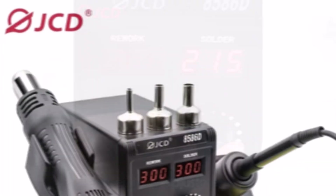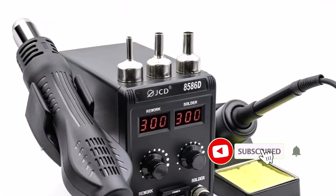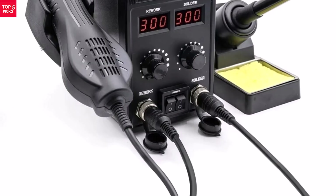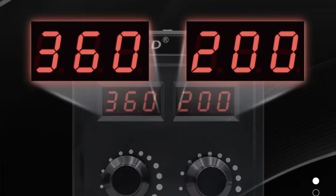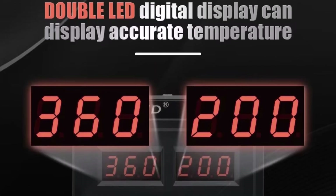It features a dual LCD digital display, giving you real-time control over temperature and airflow, which helps ensure precise, clean results every time. The soldering iron heats up quickly and maintains stable temps, while the hot air gun offers adjustable airflow and temperature for delicate components. Whether you're fixing circuit boards, replacing chips, or working on small projects, this station has you covered.